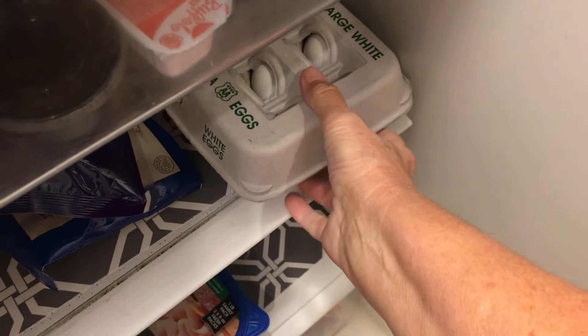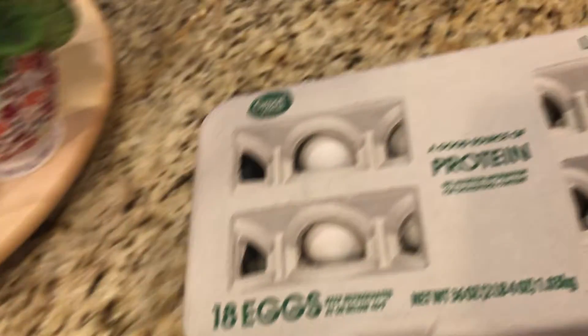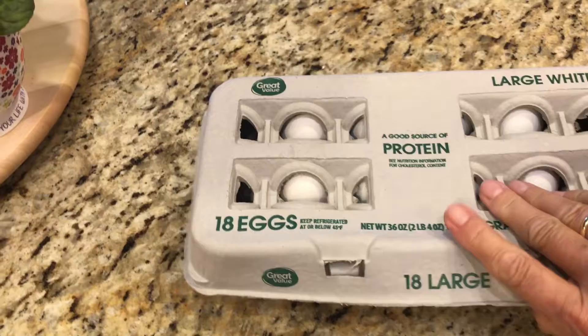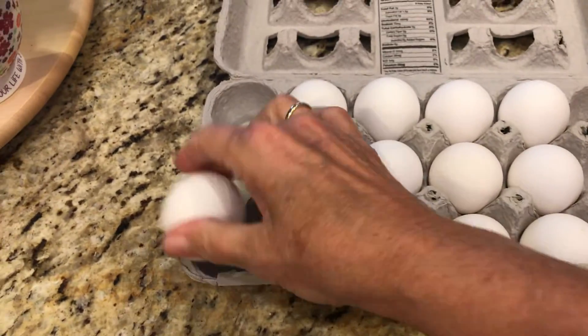I'm going to put the pot back on and make a simple recipe. We'll start with the pot.